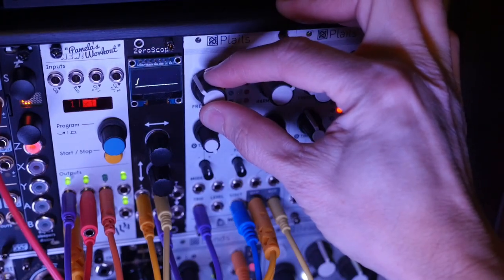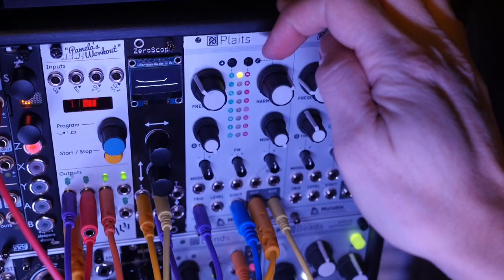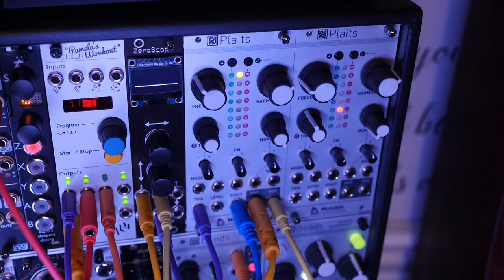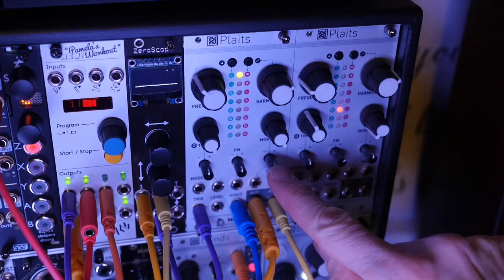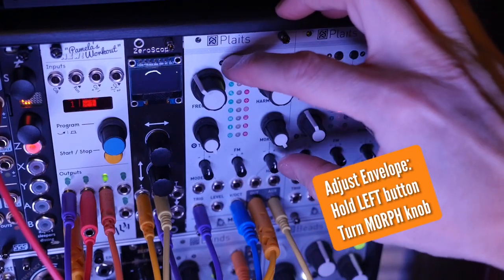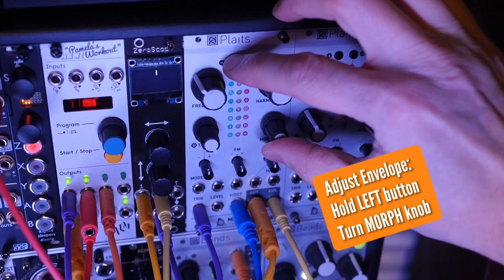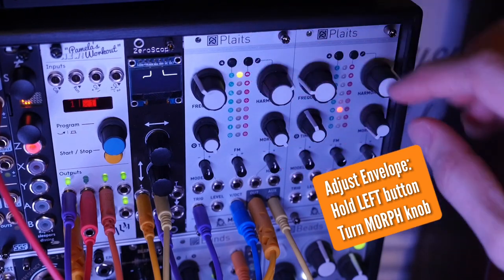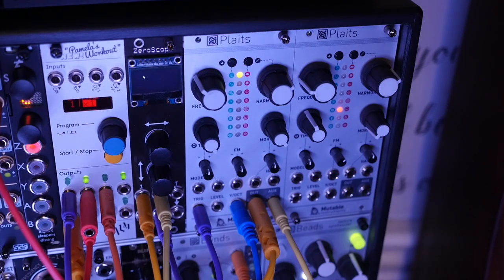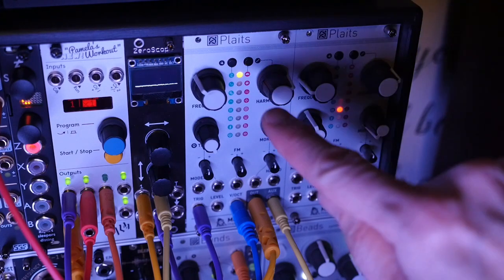That's Classic Synth Bass — pretty straightforward. Harmonics at about two o'clock, timbre all the way clockwise, pretty low frequency but not that low. It's a nice synth bass and everything else is centered. The envelope, which we do with the left button and morph on this recipe, is at three LEDs, which is a pretty long release. It's a nice sound.